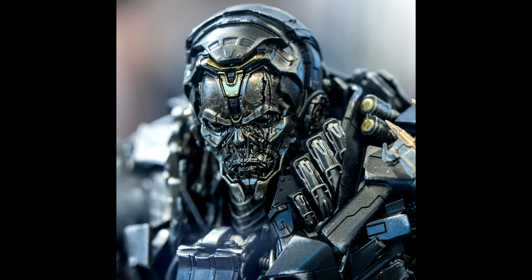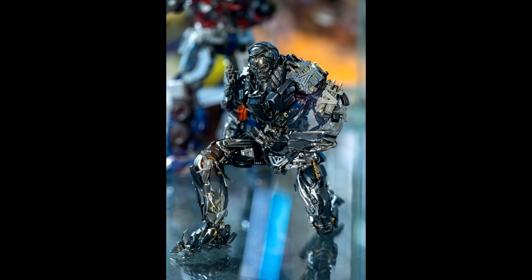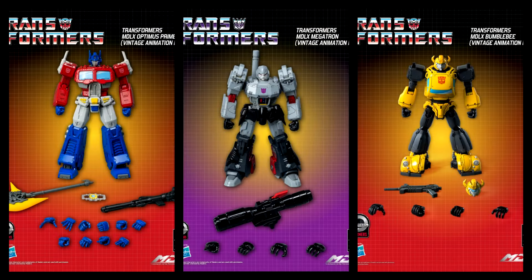We got new pics from 3-Zero — Transformers Age of Extinction deluxe Lockdown. He was on display at the Anime and Games Great Bay Area event from September 15th through 17th. Last time we saw him he was just a grey prototype, and now we've got paint on him — he looks freaking spectacular. All the details and scope work looks so good, I cannot wait to get this guy.